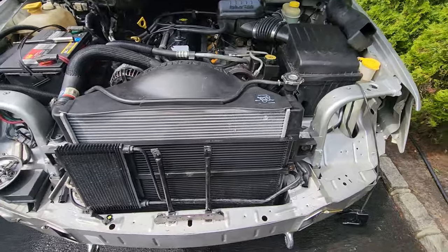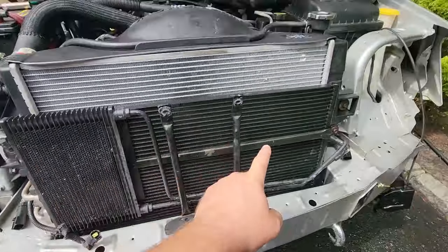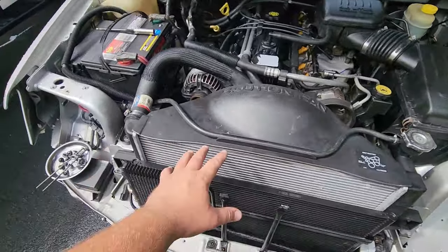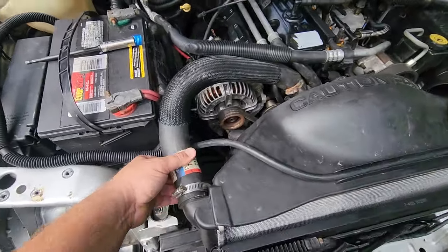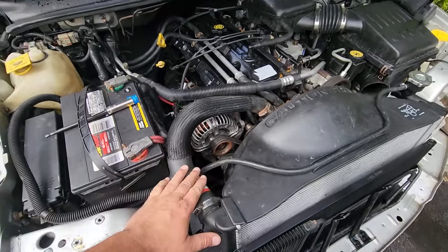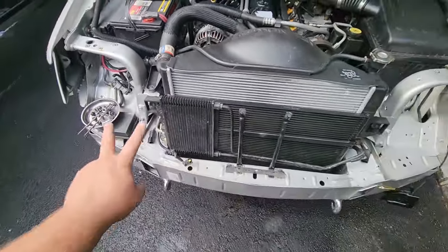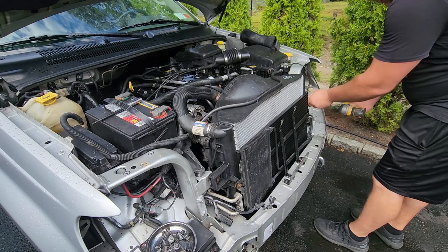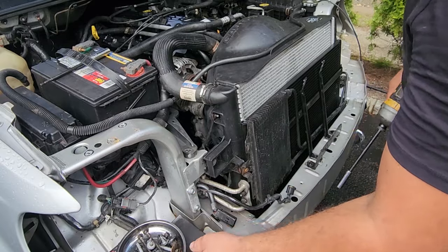Looks like we've got what we want exposed — two 10 millimeters right here — and then we can pull apart the radiator assembly and fan shroud. I might have to detach the hose; I kind of don't want to because I just burped the whole cooling system and it's running great air-free. But if I have to, I have to. We'll see what I can do with taking off those two 10 millimeters.